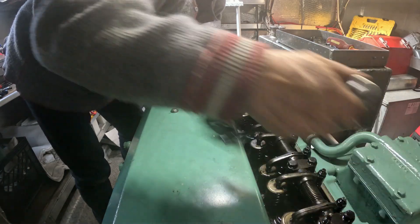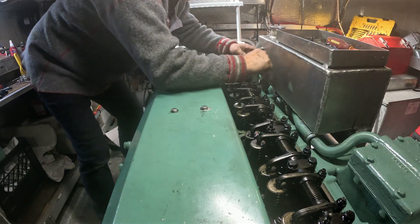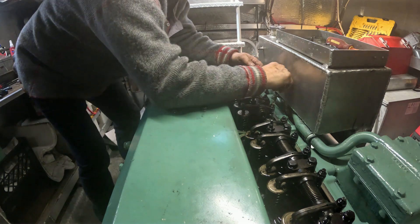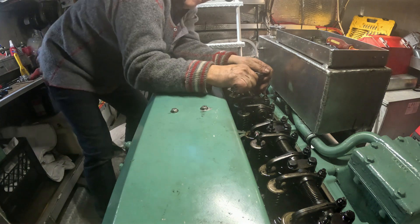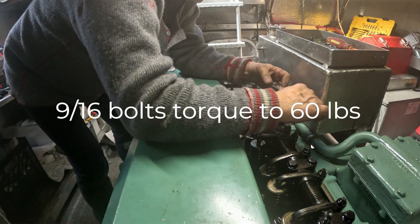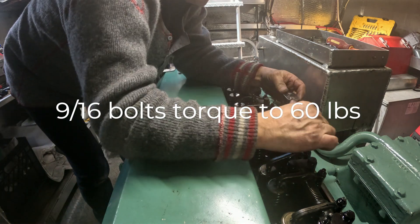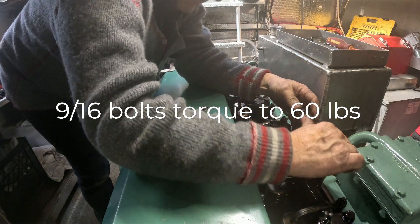There we go, moving on to the next cylinder.